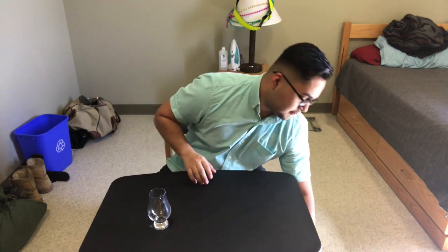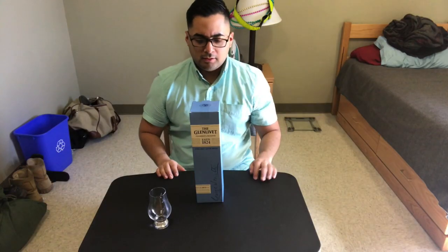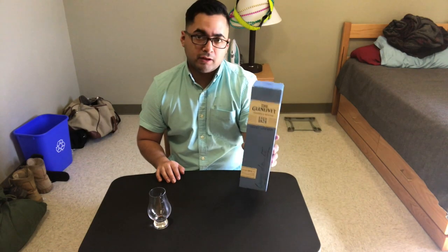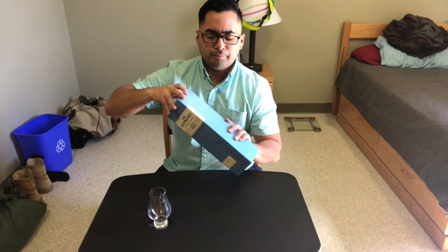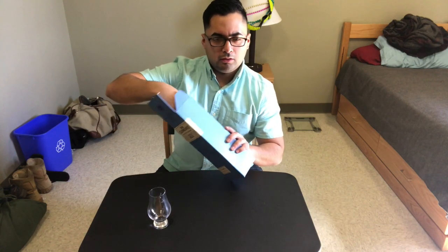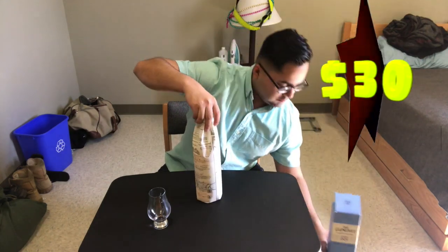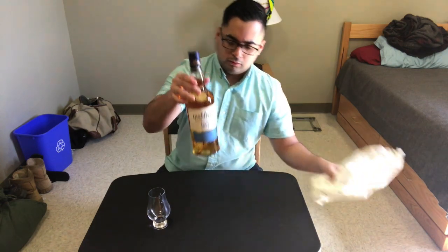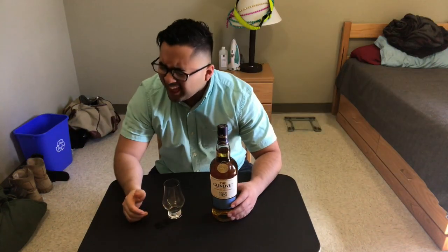Welcome back, it's your boy back with another whiskey review. Today I'm here to try another great whiskey — it's a single malt whiskey, comes in a very nice blue box, and I got it for around thirty dollars. Let's just jump right into it.